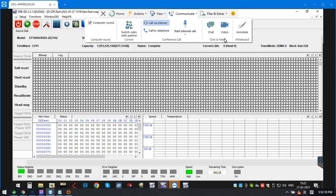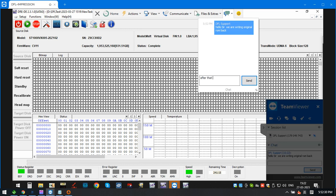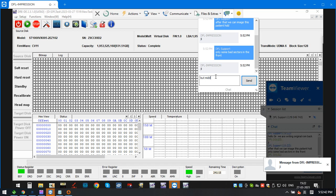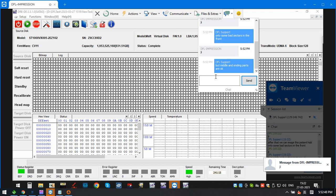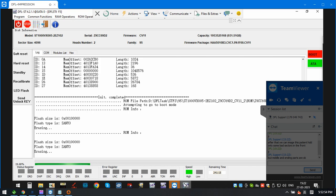Now, because we are writing the original ROM back, we will then go to the DDP for imaging.